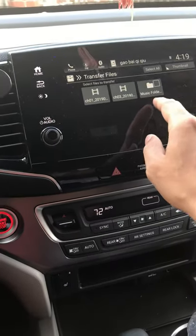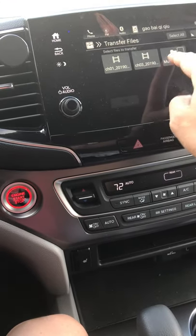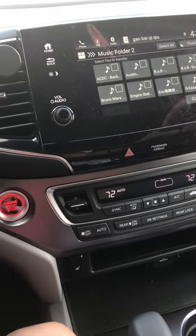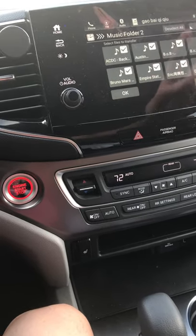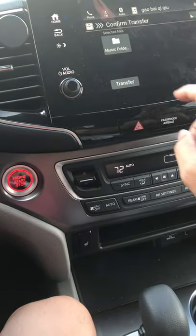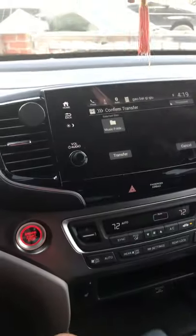That's where you can select files to transfer. I put everything into a music folder, so just click on the music folder, select all, press OK, and hit Transfer. I already imported mine, so that's it.